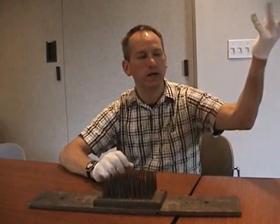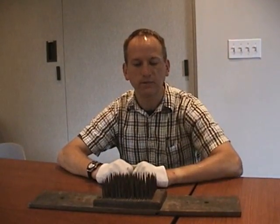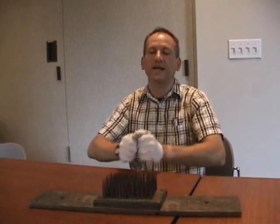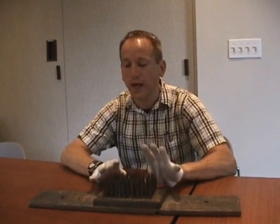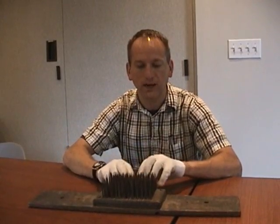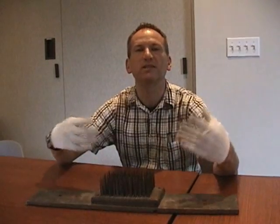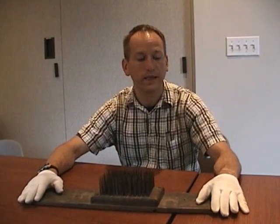You would take the long stems of the plant and pull them through this flax hatchel. Oftentimes you would have to pull it through more than one of these, with a varying fineness of needles, to get the flax plant down into a series of fiber, which then you could pull together into a thread or eventually into a fabric.